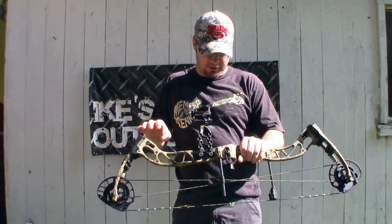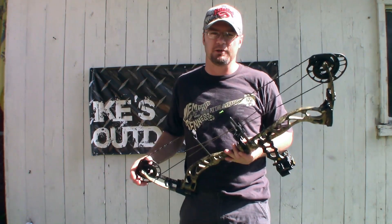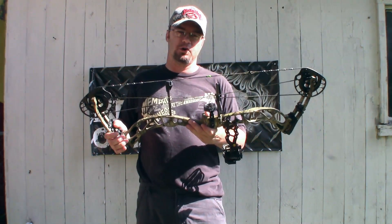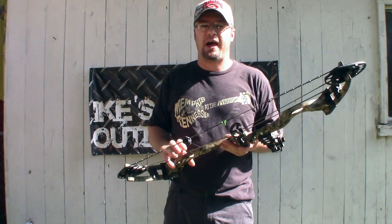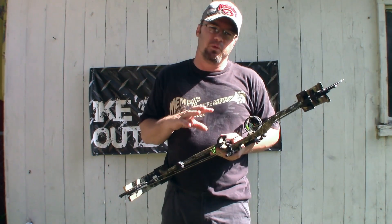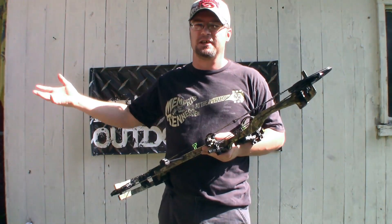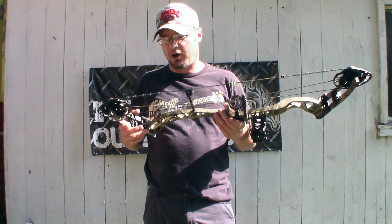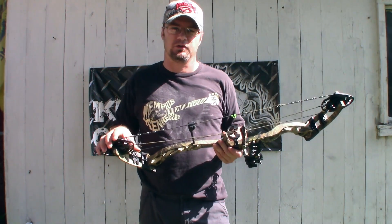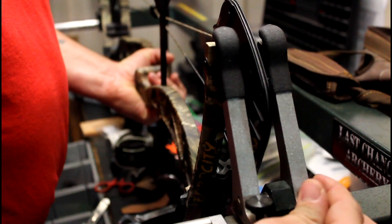Pretty impressive considering what they put into this bow at the price point. As a bare bow, this is a $450 bow. I got it bare bow, but packages range from $450 for bare bow, $550 for one package, up to $650 depending on the package. That's enough talking about this bow — let's run it through the chronograph and get out on the range and do some shooting.